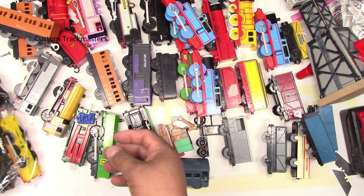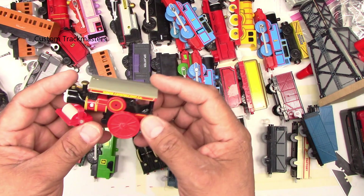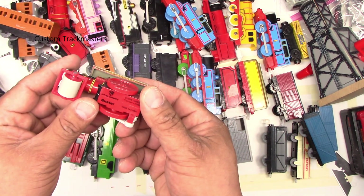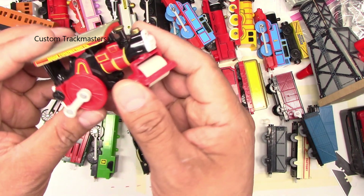There's a black troublesome truck and a black caboose. And Buster — made in China, 2008, Hit Toy Company. Nice!